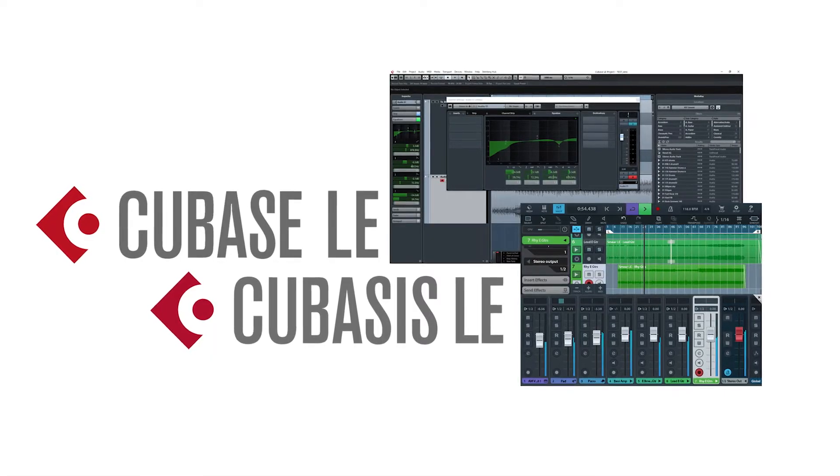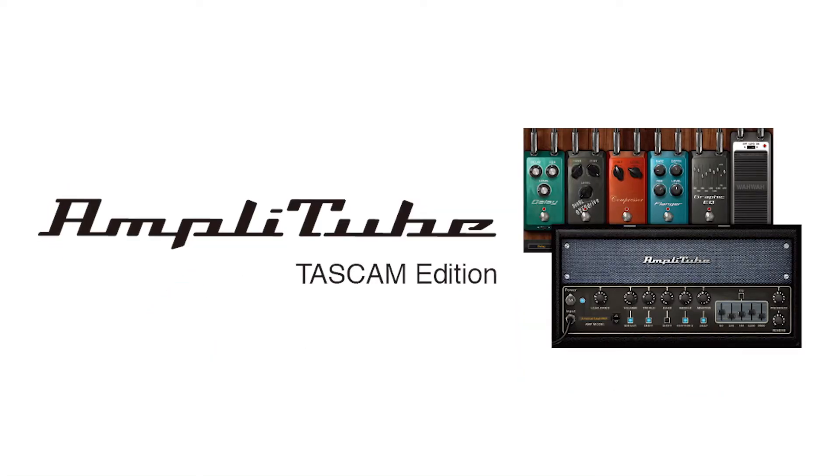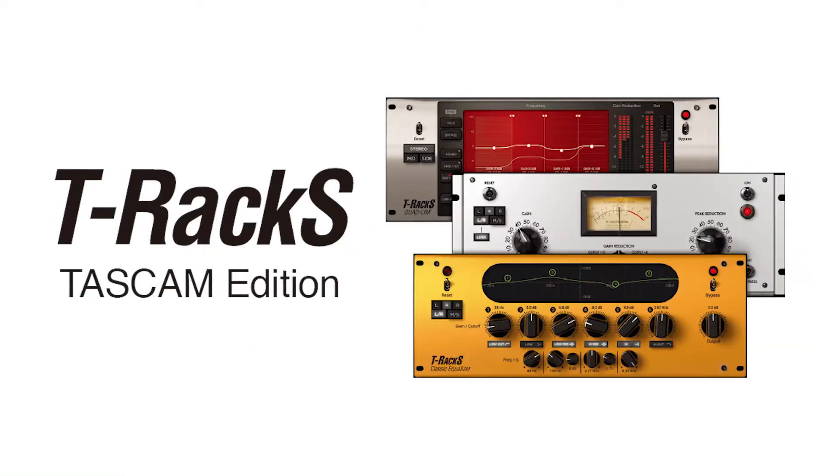Record to Cubase LE and Cubases for mobile devices. Find the perfect guitar and bass tones with Amplitube TASCAM Edition. Create pro-grade mixes with iZotope Neutron, and top it off with radio-ready masters using TRS.